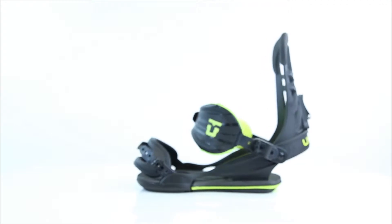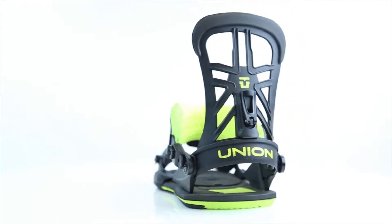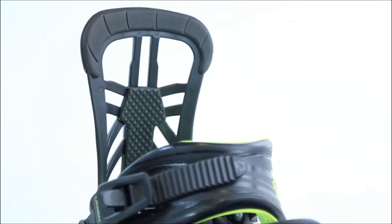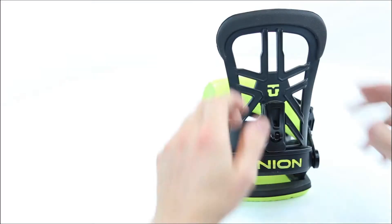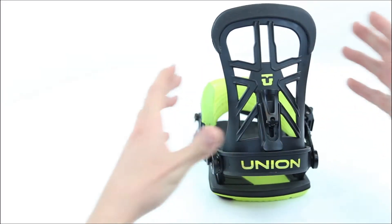Next up is the Contact Pro highback. Developed and tested by Gigi Roof, this highback is incredibly light, extremely comfortable, and outstanding in all types of snowboarding terrain. And with shift-on-the-fly forward lean, you can dial in your setup for varying riding styles and conditions.